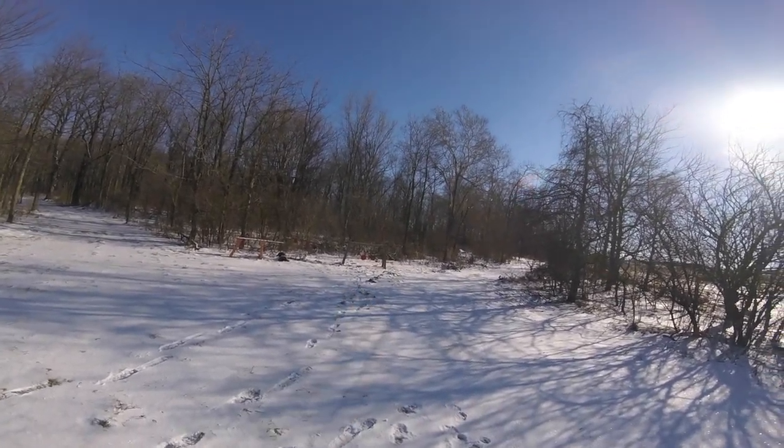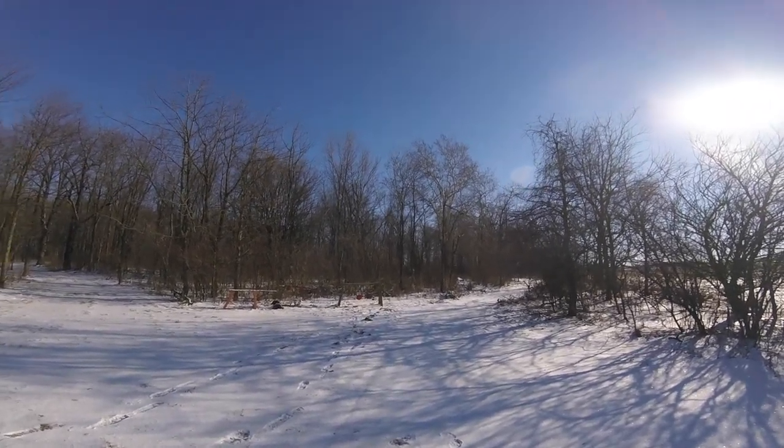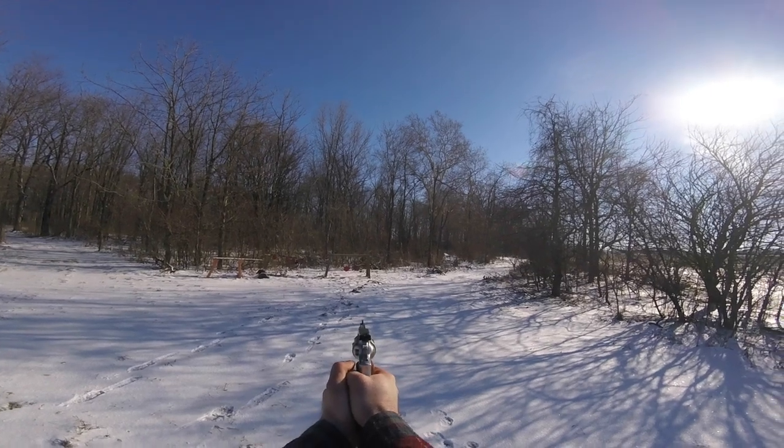So I got three more rounds of .357. We're going to shoot this last three in double action and let's see if we can end it on a good note with .357.